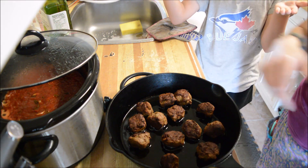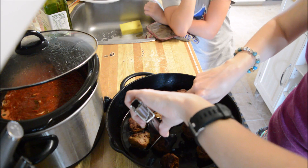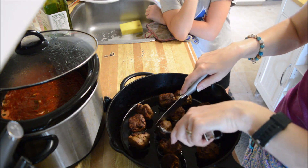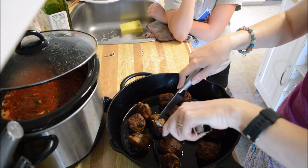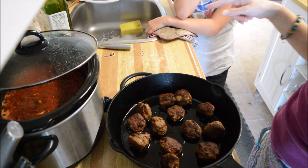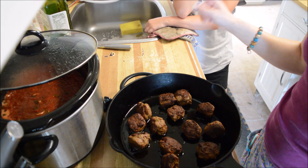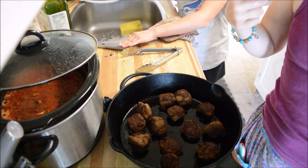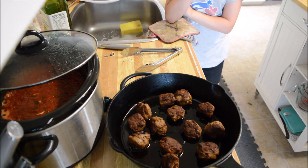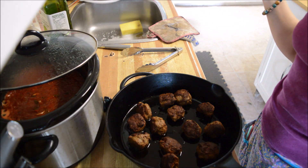The meatballs are ready — hopefully! I'm just going to cut one in half to see if it's done. I'm pretty certain these are done; they were in there a little longer because I kind of forgot I had the oven on. They're not burnt, a little dried out, but they are done. Now I'm just waiting for this pasta to be done.